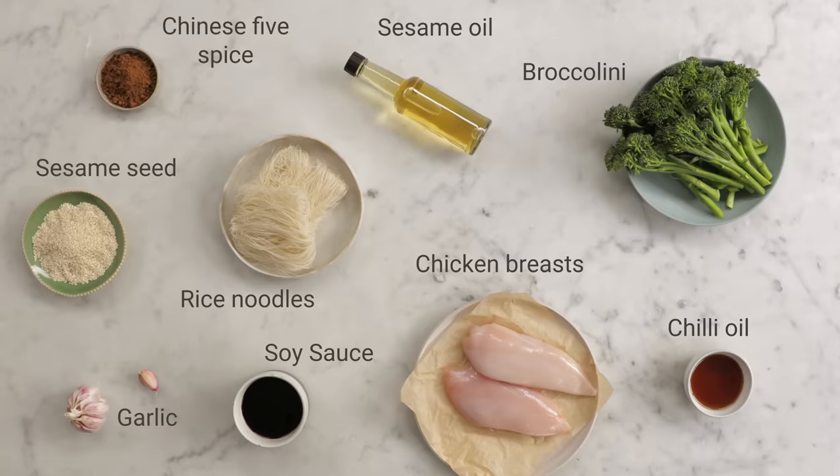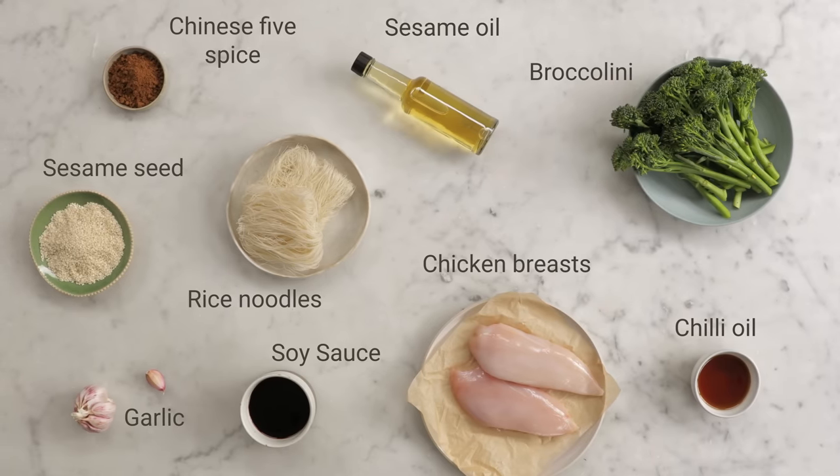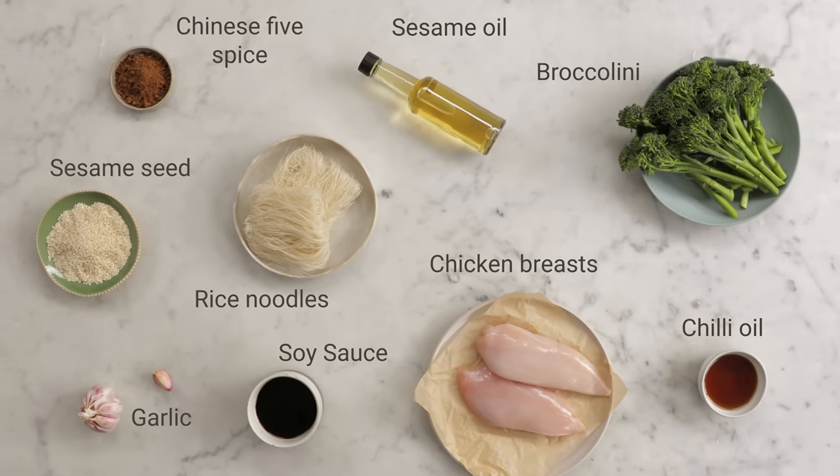This one is a cracker. This is my crispy chicken and broccoli noodles — so good, so fast, you're gonna love it.